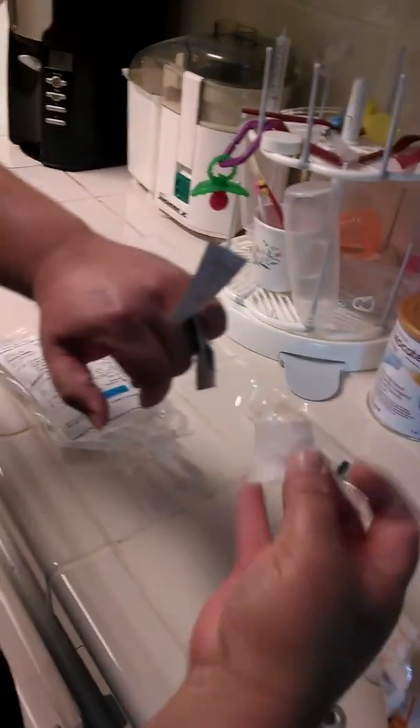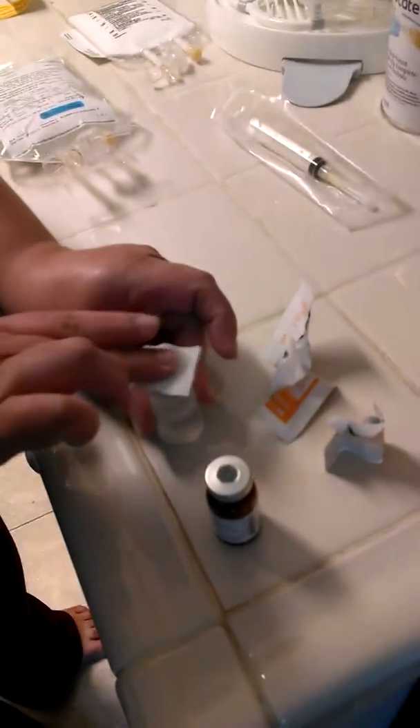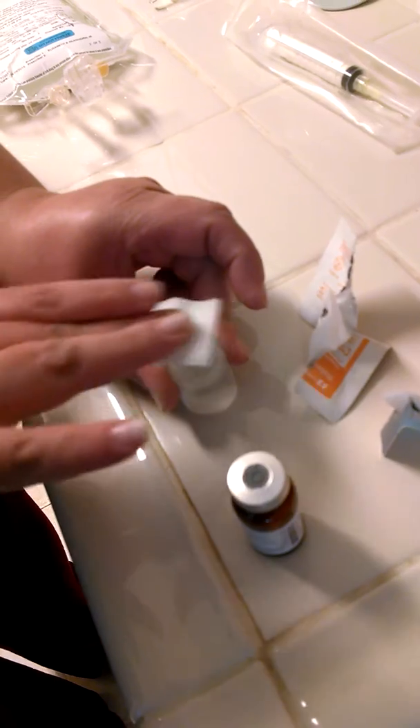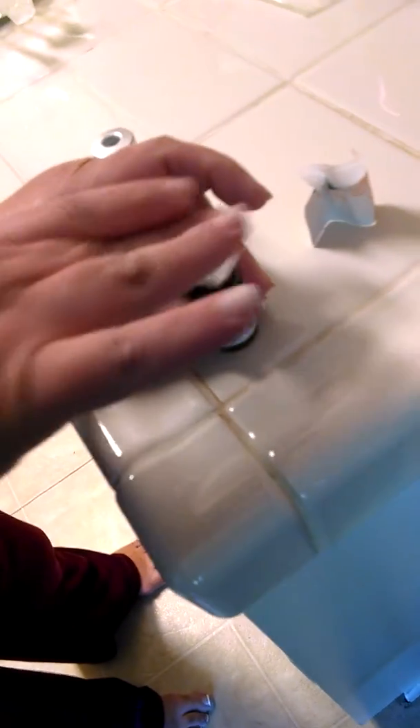First thing you're going to do is take an alcohol swab and use it between your hands to get rid of the packaging. You're going to scrub hub 15 to 20 seconds. Discard, grab another alcohol, scrub hub 15 to 20 seconds.